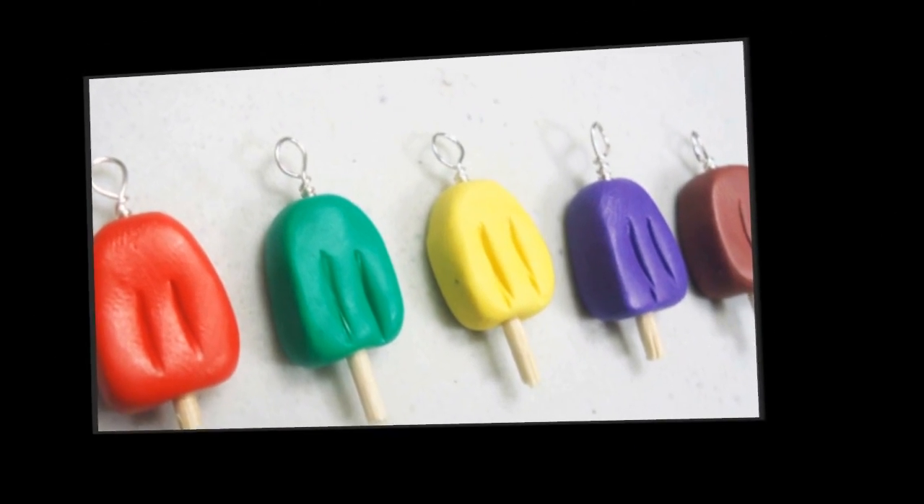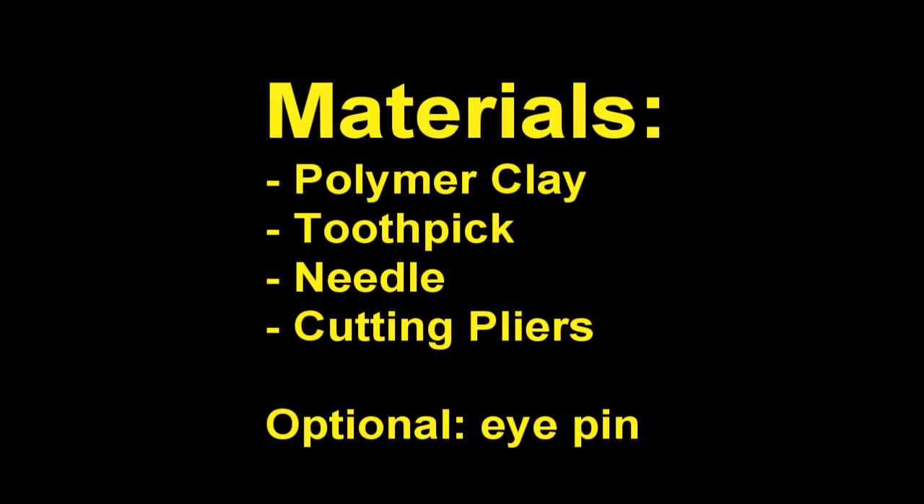Materials: Polymer Clay, Toothpick, Needle, Cutting Pliers, and Optional Eye Pin.